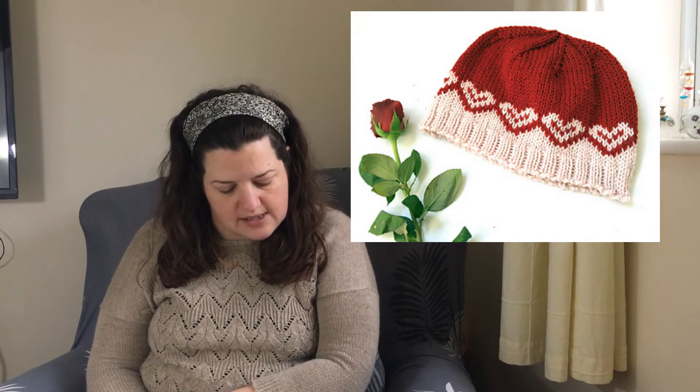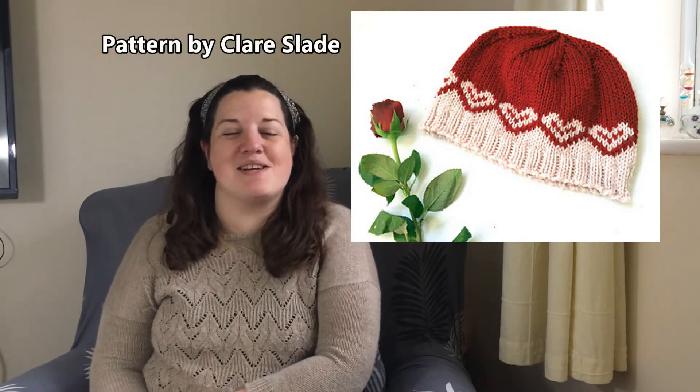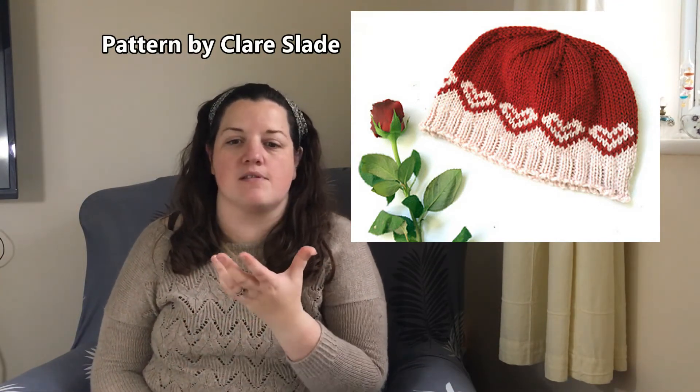Number four on our list is available on both Ravelry and Lovecrafts, so if Ravelry is not your bag there is another option. It's this colourwork hat, the Milder hat — I'll put the designer's name on screen and in the link below. It's knitted in worsted weight, so it'll be a super quick project and a nice simple introduction to colourwork if that's new to you. Worsted weight is quite thick so it shouldn't take very long to knit up at all.